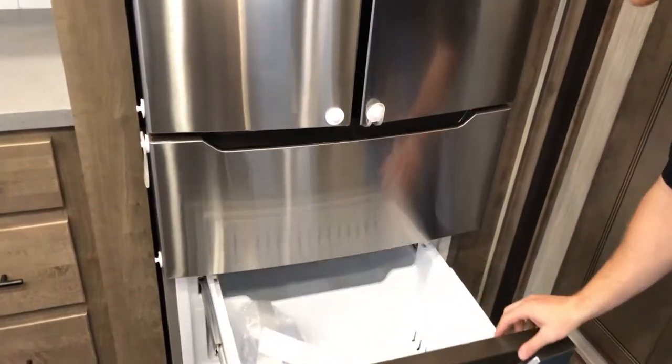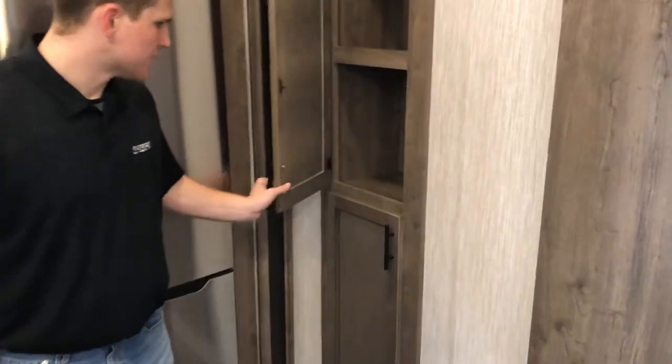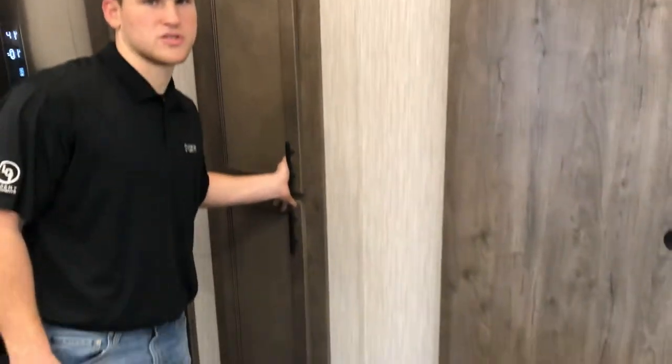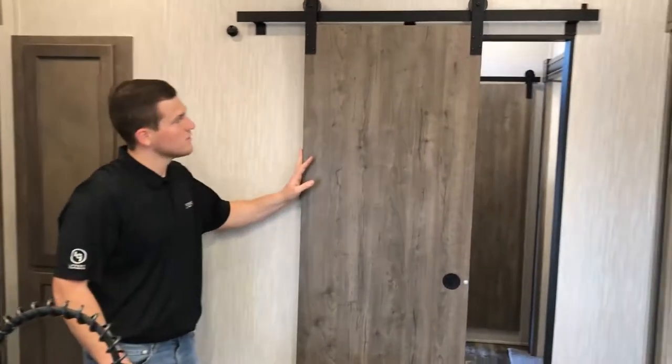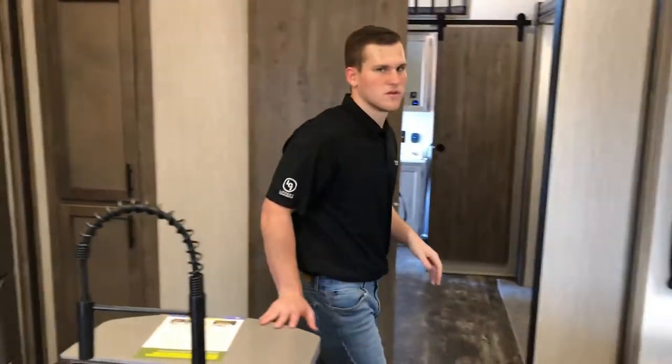You'll also see two roller freezers — the top one for lighter items and the bottom for meats. It's a nice big chest style. Moving on, there's a nice pantry with lots of storage. Storage is really important and we try to put as much as we can in every floor plan.